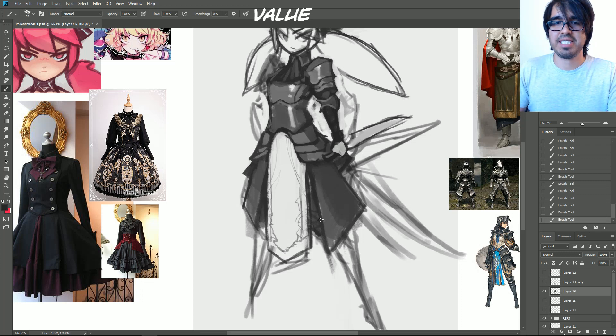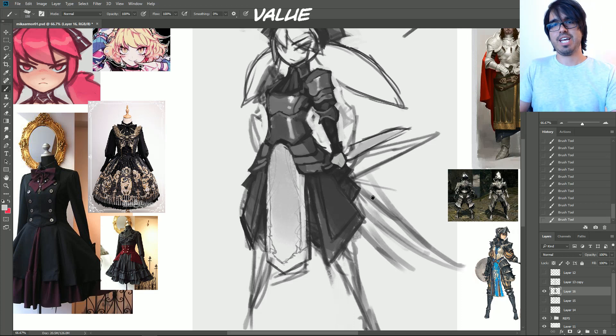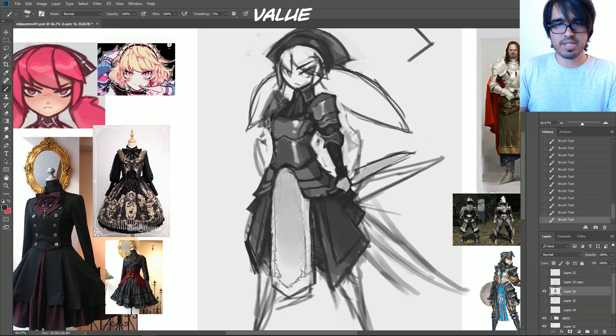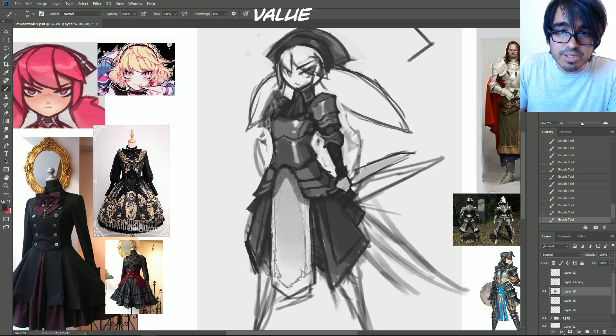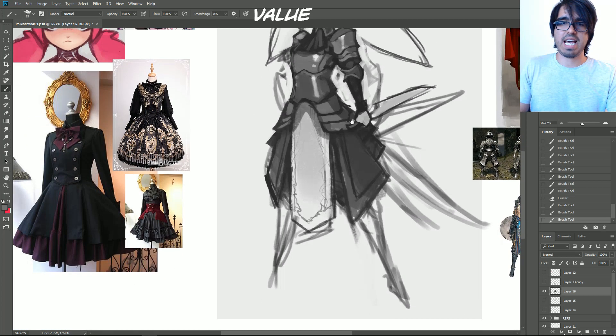So we've got these long pleats — I imagine these would be like leather. Another thing to consider with leather is to make it reinforced, with stitching going throughout. Let's add in a little cast shadow right there to make that transition a little easier on the eyes, and let's draw in the other side of that shoulder armor. Down here we would move into the greaves.